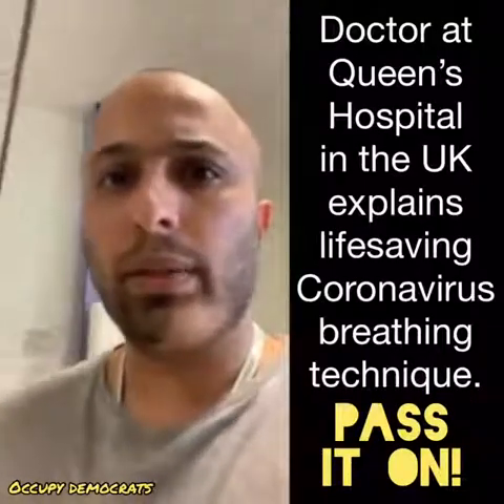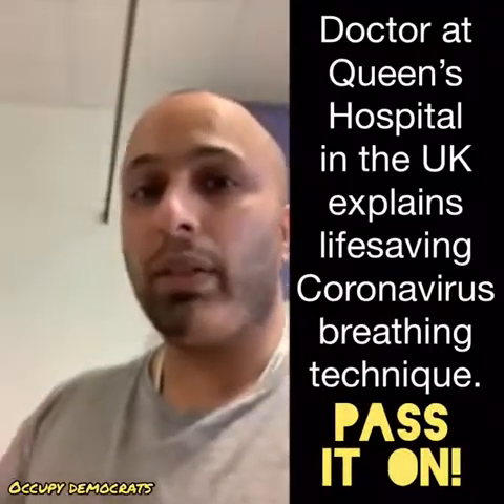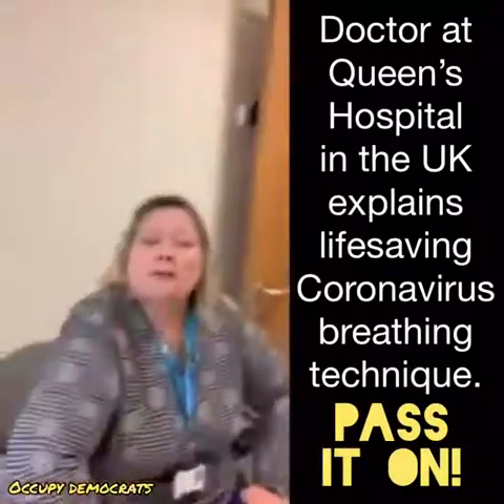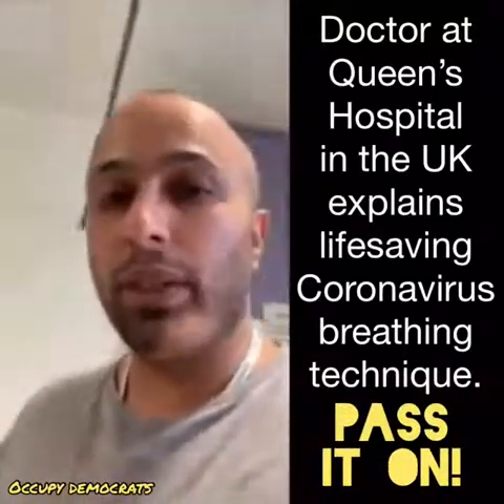Hello, hi, it's Jumun Shah here at Queen's Hospital. I'm going to show you a few techniques that my colleague here, Sue Elliott, who's the Director of Nursing, has advised from her time in ITU.